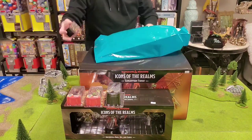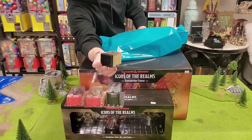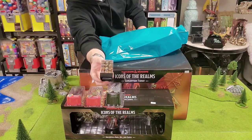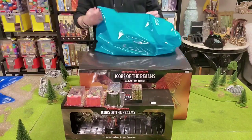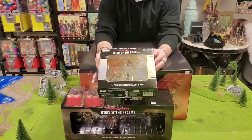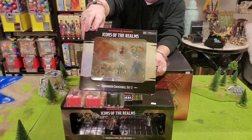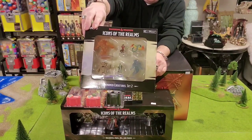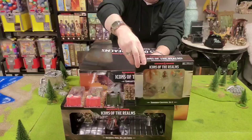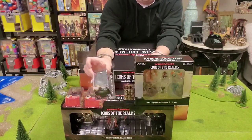We also picked up some dice — if I go to the game shop, I'm grabbing some dice. This was a color combination I hadn't seen before: from Chessex, the Lustrous Gold Silver block. And last but not least, going along with that Water Elemental, we picked up the Dungeons and Dragons Icons of the Realms Summoned Creatures Set Two, which includes a Fire Elemental, Air Elemental, Earth Elemental, a Green Hag, a Satyr, and a Coatl. So the only elemental it did not have was the Water Elemental — that's why I picked that up to go along with those.